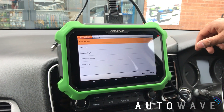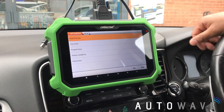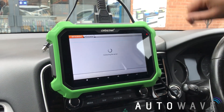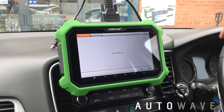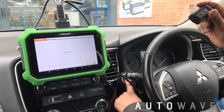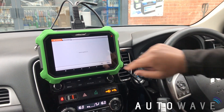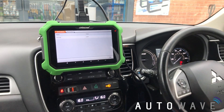In all honesty it's the first time I've done an Outlander, and I'm sure a lot of our customers will be in the same situation. So we're going to start at the top — let's try and read the PIN code. It says this function is available by connecting to the server, which we have. At the moment I haven't got the ignition on because it hasn't asked me to — here we go, it says turn ignition on. I press the power button, the ignition's on, I hit Enter and it's read the PIN code.